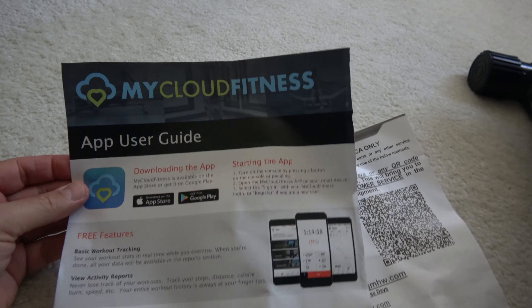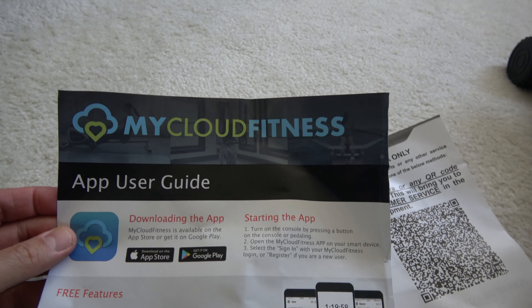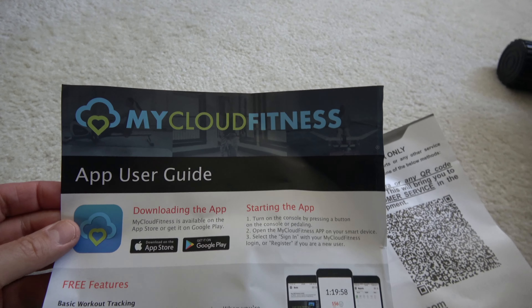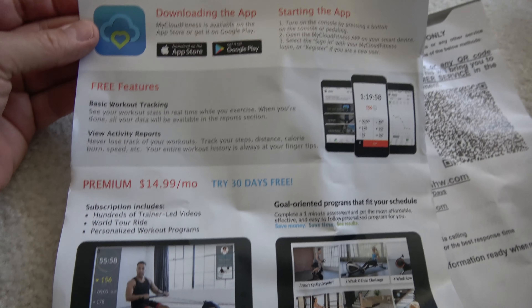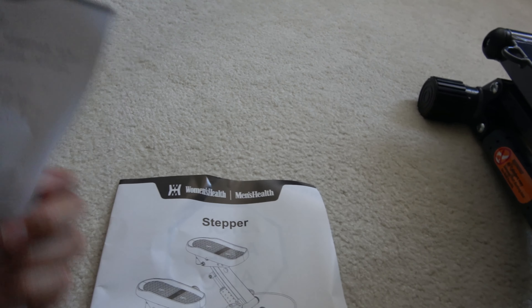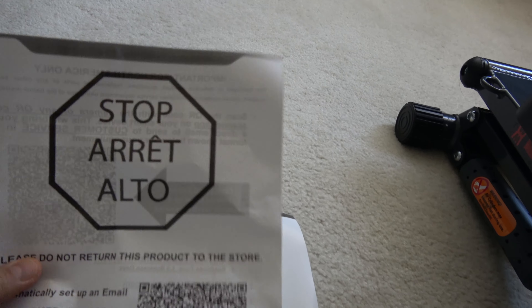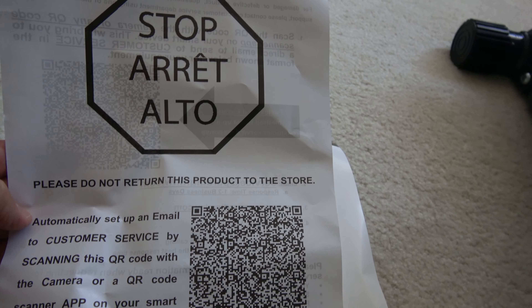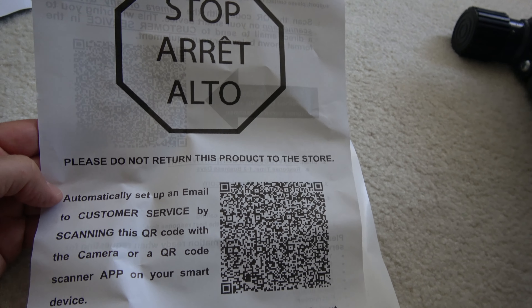With the manual — the Manuel, as I like to say — they pitch a MyCloud fitness service, a premium $15 a month. Yeah, not gonna do it. There's also a note: please do not return this product to the store.